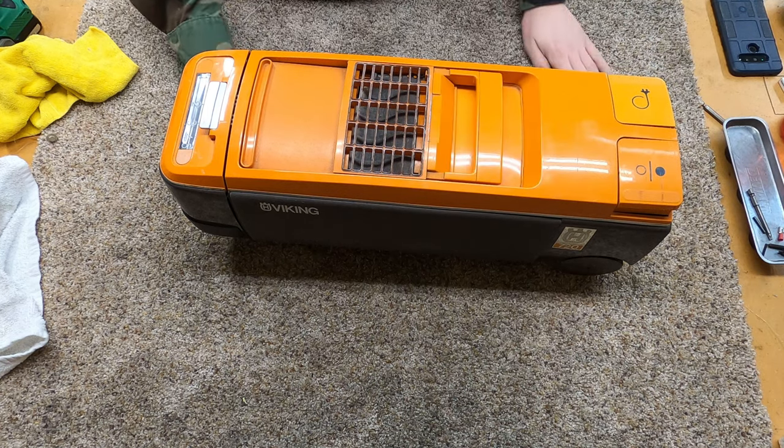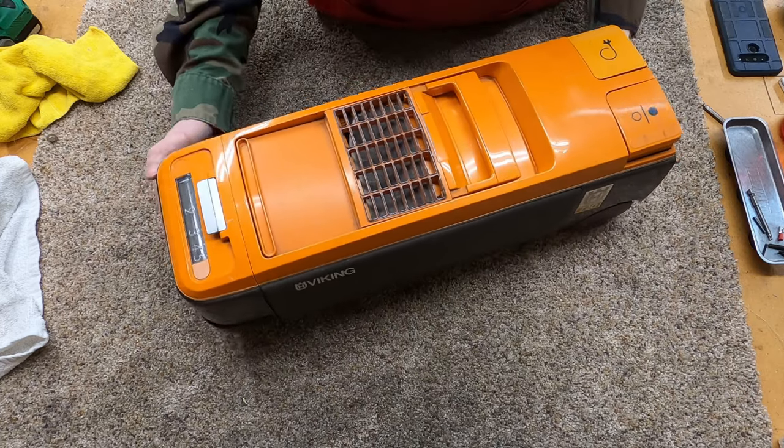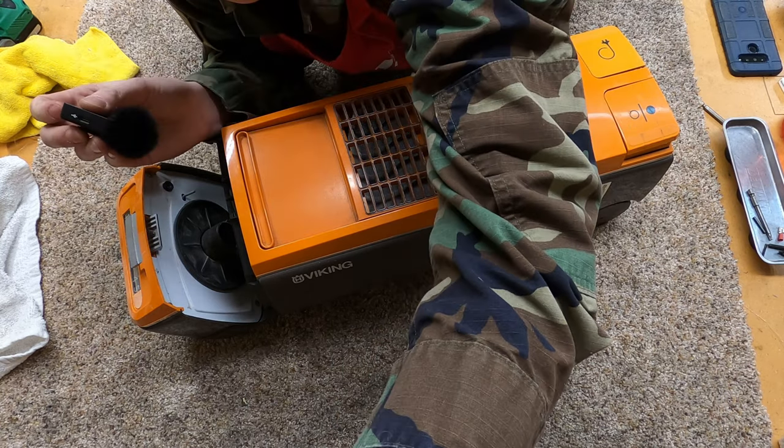Hey, greetings — performance reviews, where I give you the review from the technician's point of view. Today we're going to be doing a technical tutorial on a very rare Viking from the late 70s, early 80s. These were basically relabeled Electroluxes.